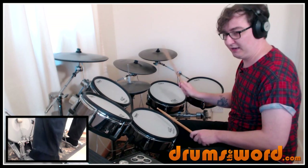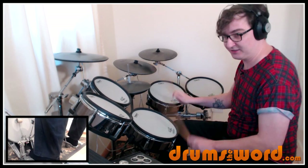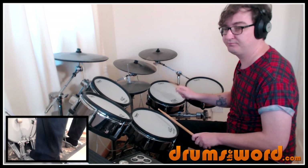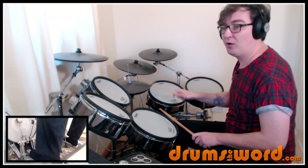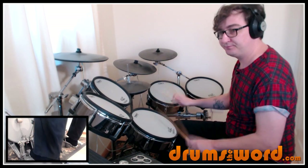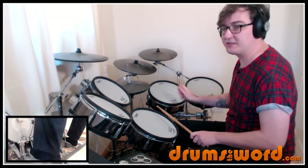One and two, three and four and, one and two. That's a lot of tempo.